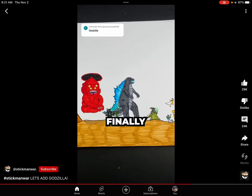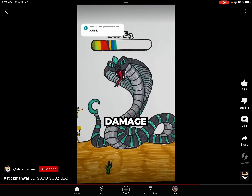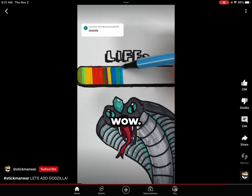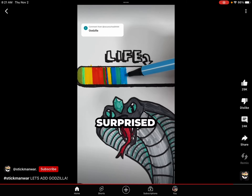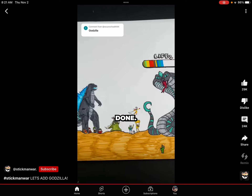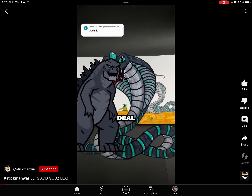Now, let's finally check out how much damage Godzilla can do. Here it is. Wow, I'm actually surprised because that is a lot. The snake is now halfway done. Will Godzilla be able to deal damage to it?